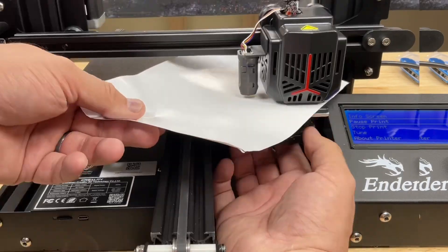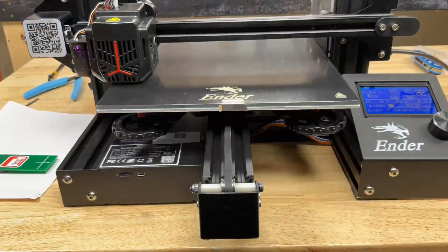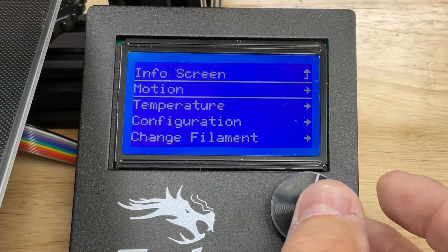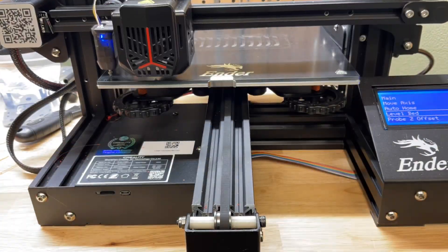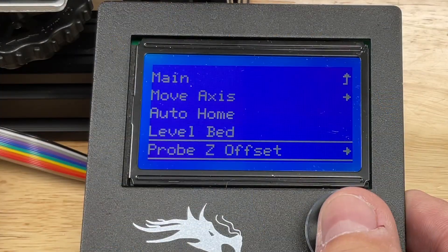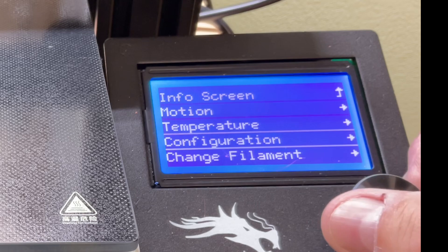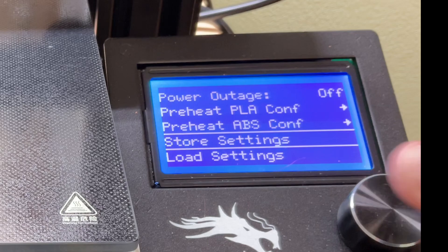It has auto level, but it's suggested to do a manual level first to get it close. You can use the paper method or the e-leveler tool, which makes it quite easy. It comes with G-code so you can run a test print. To run the auto level, go into the motion menu, go down to level bed, and it will do a 16-point check across the bed and record those settings. Then come back and go to Probe Z Offset and set the offset by sliding the paper and adjusting until it starts to grip. Then go into configuration, scroll down to store settings, click, and you're ready to go.